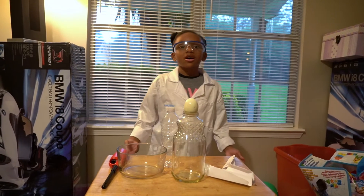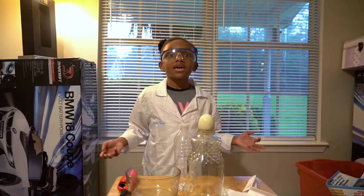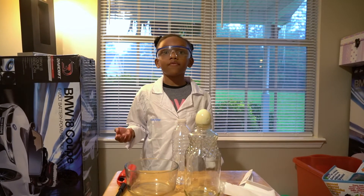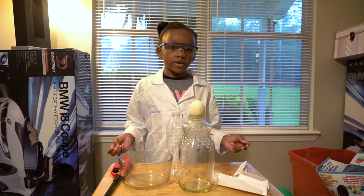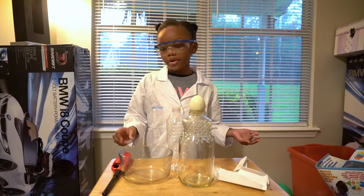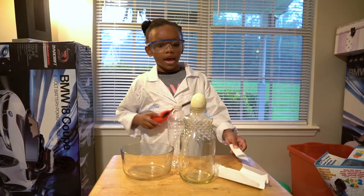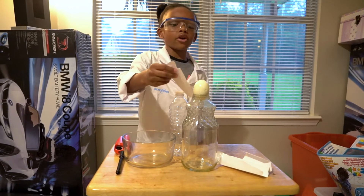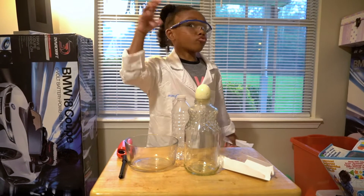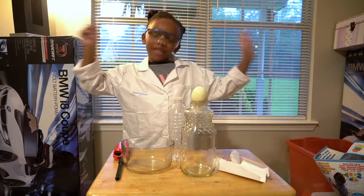Okay guys, make sure you have a parent to help on this experiment because it involves fire. So how you do it with the parent is: the parent will have to light up the paper and then put it inside of here, and then put the boiled egg on really fast after. So let's go.